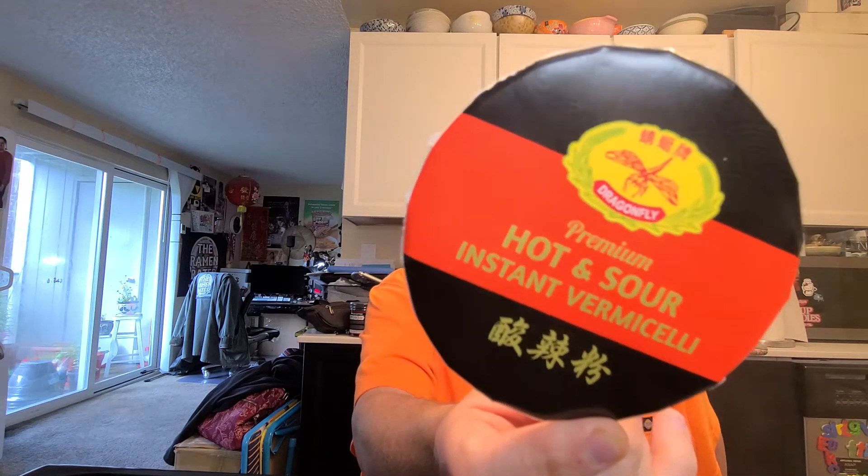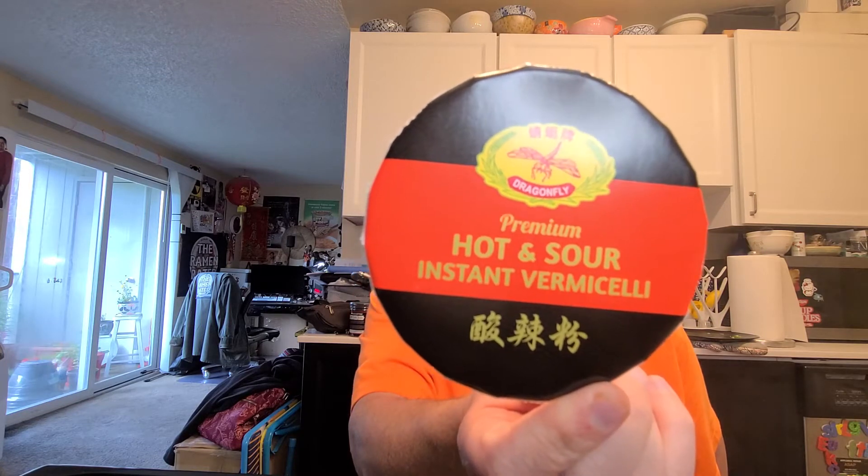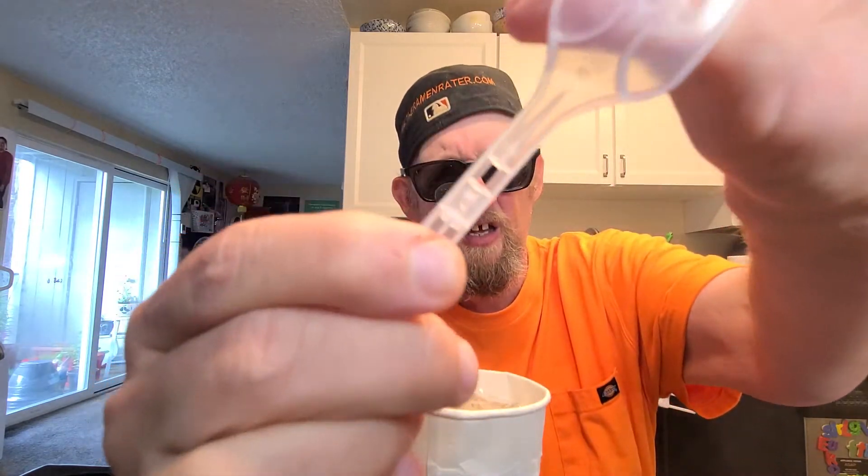Hey, this is Hans the Ramenator coming at you with another episode of Instant Noodle Recipe Time — the show where I show you what to do with your instant noodles. Today I've got one from Dragonfly. This is their hot and sour instant vermicelli — a sweet potato noodle coming out of China for the US market, complete with a disposable fork. And then you've got your noodle and a bunch of sachets.